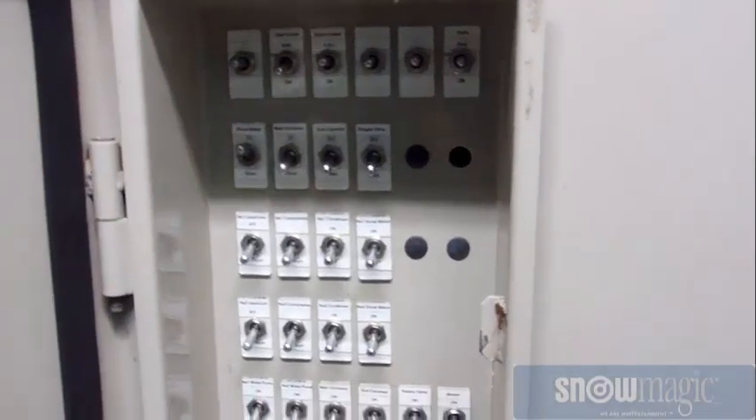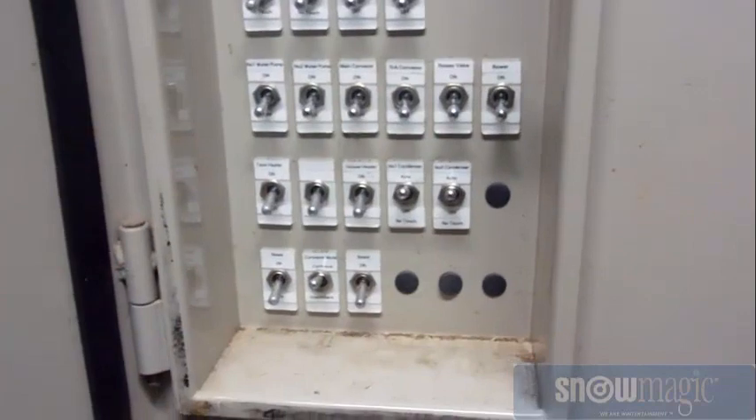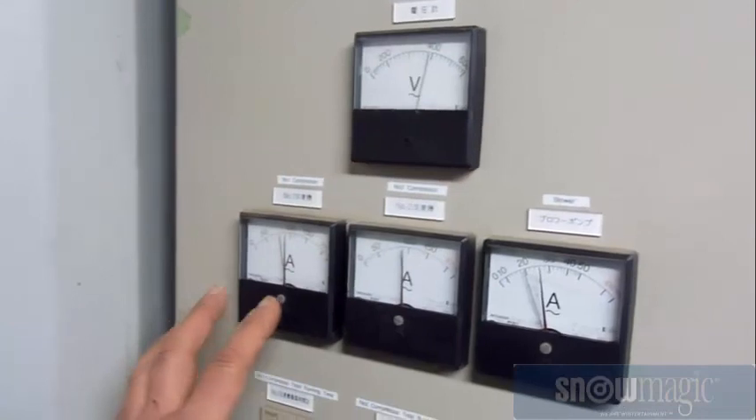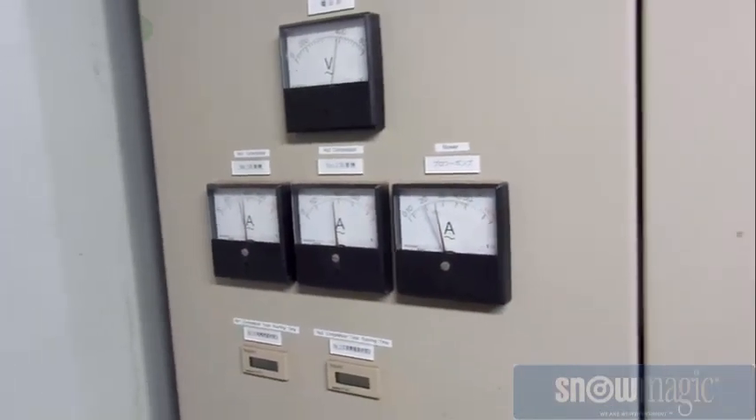Down here we have our manual control panel. When it's on manual you can run things individually just to check and make sure they're operating correctly. Over here we have our voltage and amps for our compressors and our blower, so we can make sure it's running properly.